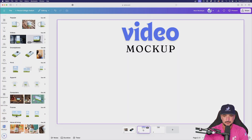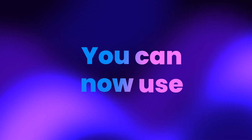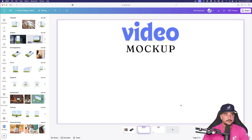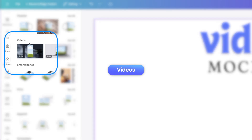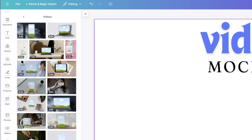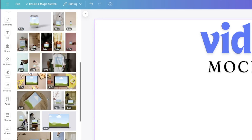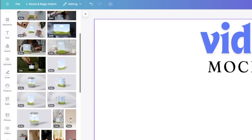Staying on the mock-up trend, we now have video mock-ups. You can use the mock-up app for videos. In the mock-up app on the left-hand side, you'll notice a brand new category called 'video.' Select 'all' to browse the options — as I scroll through, there are already a ton of impressive choices.